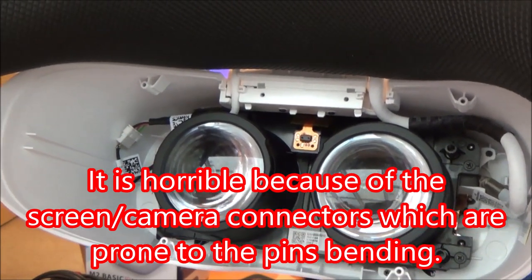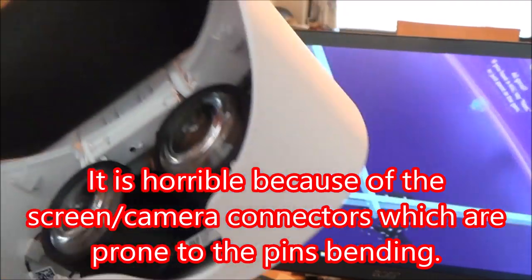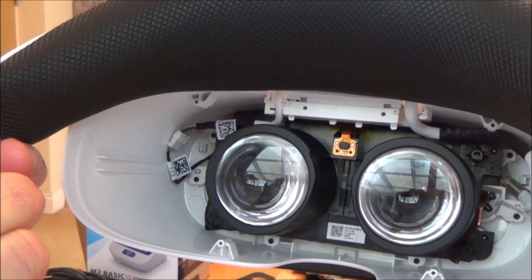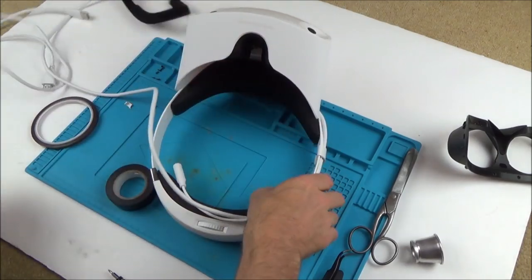The problem is it's so horrible to take apart - I can't do it too many times before it won't go back together again. But since it's still not working I have no choice, I have to take it apart again. So let's get it back up to the blue mat and have another look. This time I'm going to dismantle it completely.